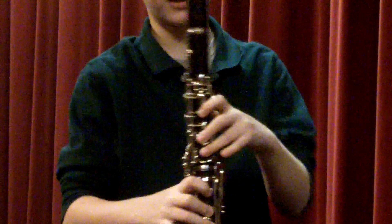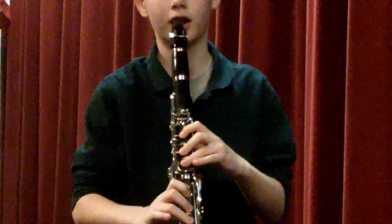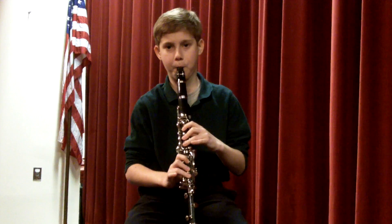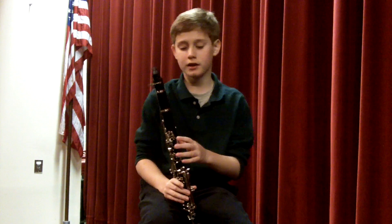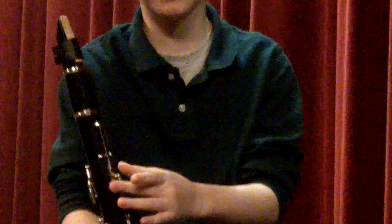And for a G, it's all the holes on the clarinet. For some high notes, it's important that you know you have to hold the teardrop key as well as the back key.